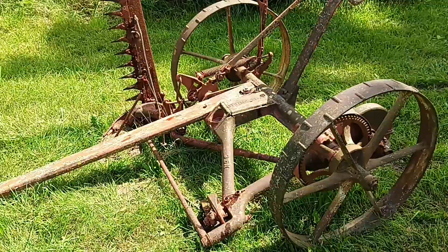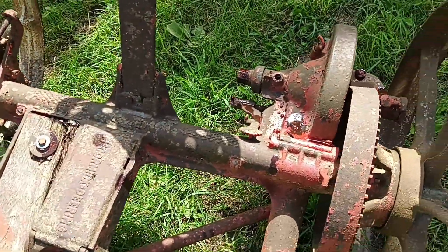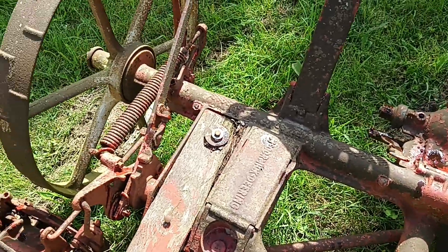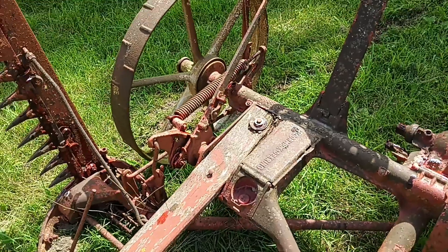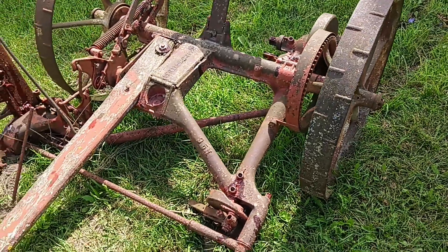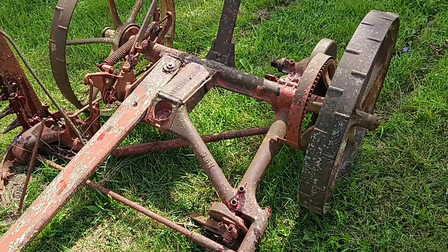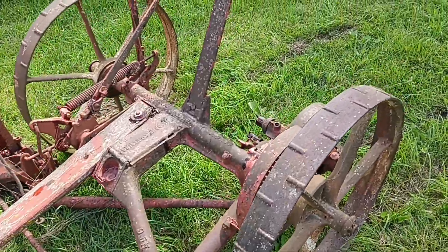I just went through and put some grease in all the little cups and oil, sort of greasing things up, just to see if we can't get the wheels to move at least. Now this is, I believe, about a hundred years old — either last year or next year for its centennial. I can't quite remember; I have the book for it.